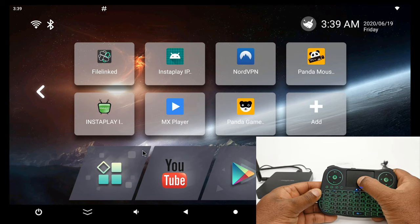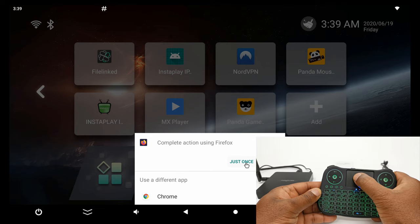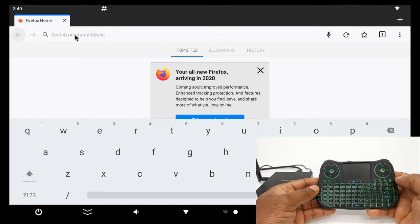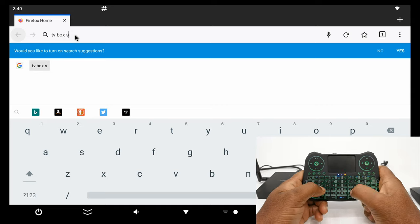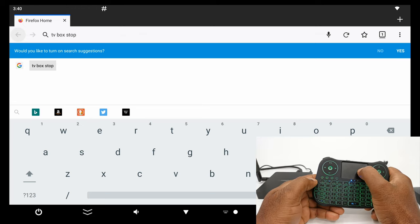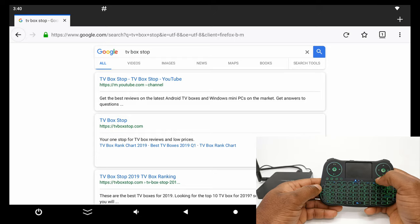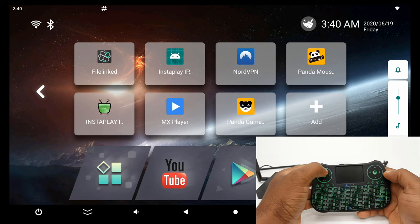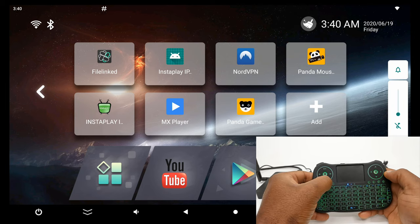Let's open up Internet Explorer. Now let's check the volume control buttons — that also works. The mute button — that works too.